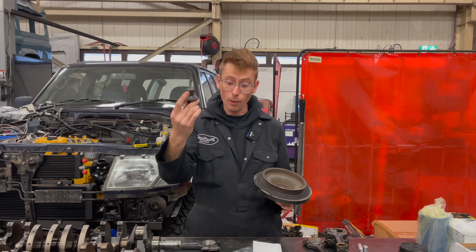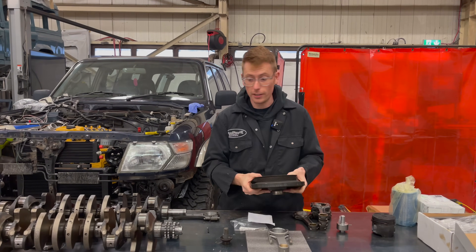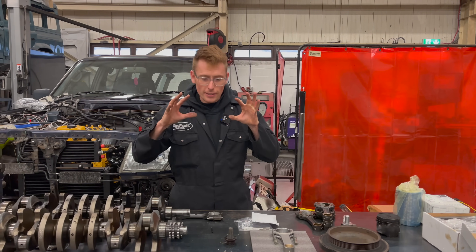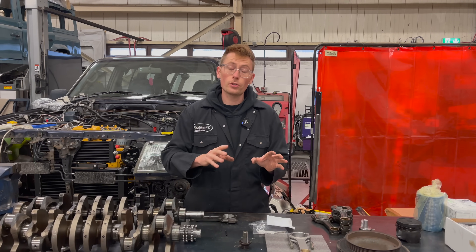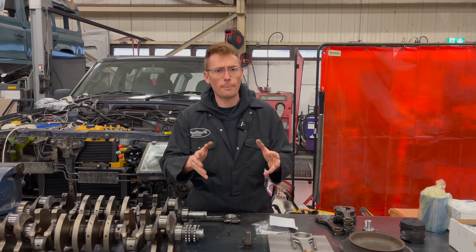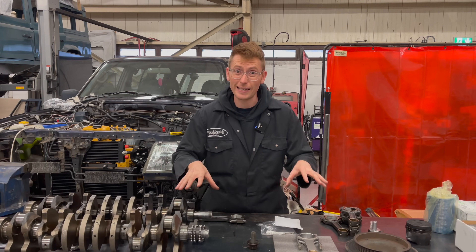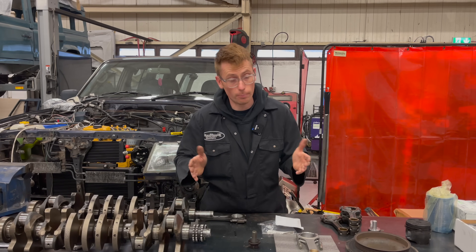You might be finding that the bolt that holds this to the crankshaft is coming loose, and you might also be finding that it's snapping off the keyway. I've decided to have a deeper look into this particular issue with a few solutions to prevent this happening, and also who this issue is likely to happen to, because that's a very interesting point to make.